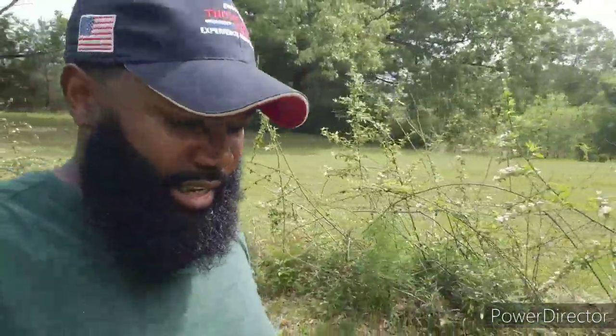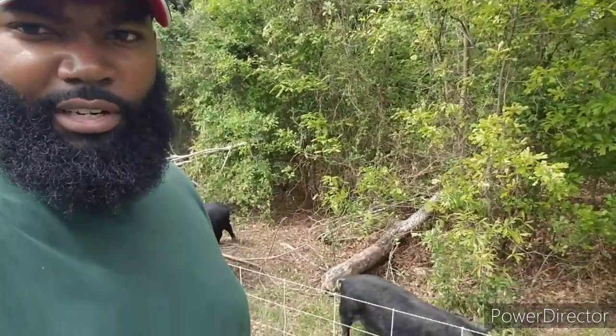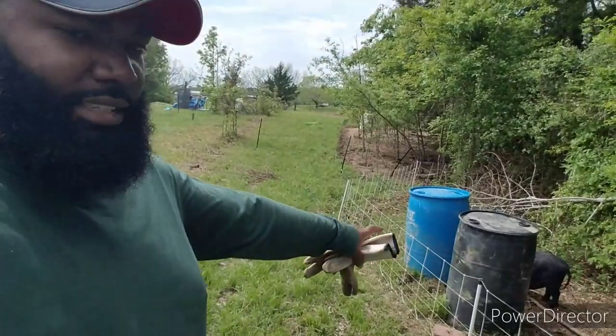Down here on the farm today doing a little work, excited that it's springtime. The grass is growing, birds are chirping, everything's turning green, and the ground is drying out. A lot of people don't raise pigs during winter months because it presents a bunch of challenges, but we faced those challenges and made it through. It's gonna be so much easier now in the summertime now that we've braved the hardest part of raising hogs.